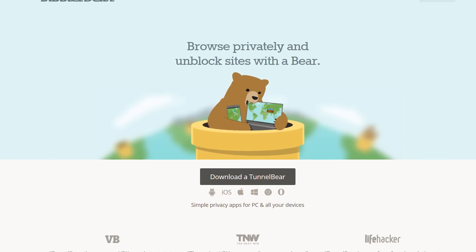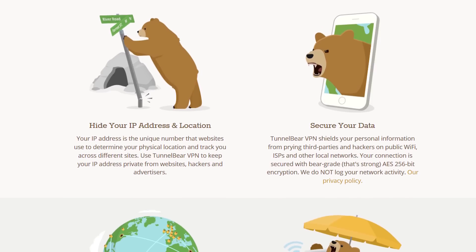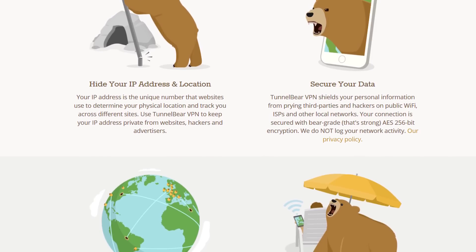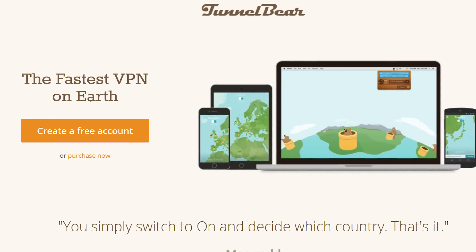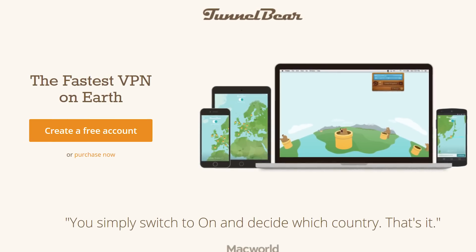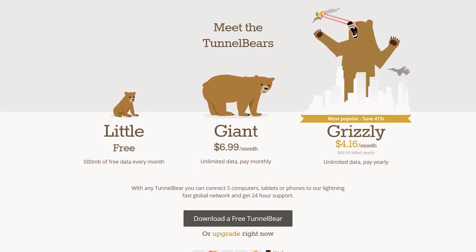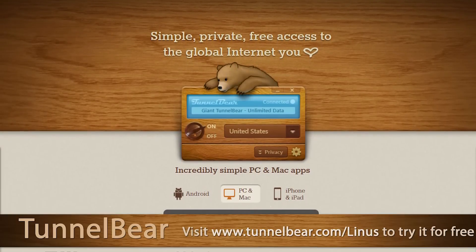When you turn TunnelBear on, two things happen: your connection gets encrypted with AES-256 bit encryption, and your public IP address gets switched so you can show up as if you're in a different country. TunnelBear lets you bypass all the annoying details that typically come with using a VPN for personal use — there's no need to mess around with port configurations, DNS, or any other annoying settings. TunnelBear handles all of that for you, and they also have a top-rated privacy policy. Check out TunnelBear.com with 500 megabytes free data, no credit card required. If you want to upgrade to unlimited data, you can save 10% via the link in the video description or at TunnelBear.com/Linus.